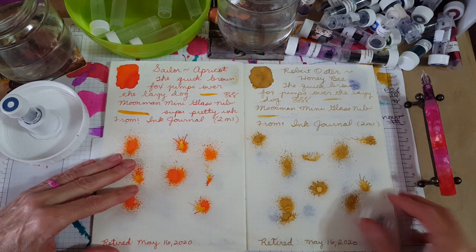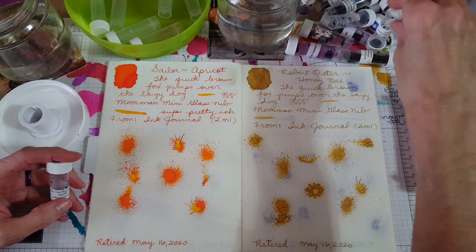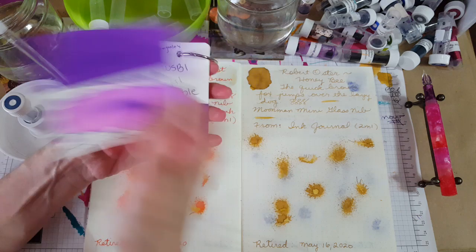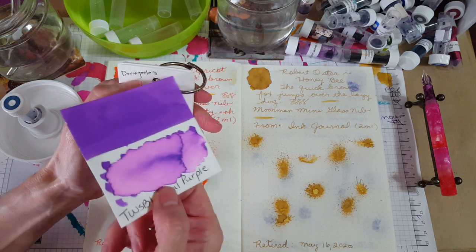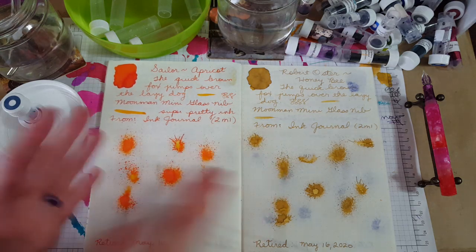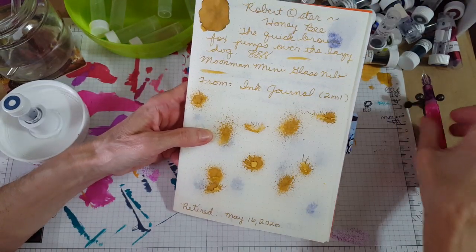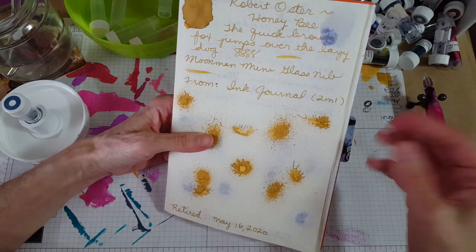Then on to the next one: Robert Oster Honeybee. I did detect a pattern in the ones left over where there was just a little — they were almost all from ink journal. These start out as two-mil samples. When the sample comes in, I do a color ring index for it, indicate where it came from or which pen friend sent it, and then I do the ink tile. So that's how they start. I remember this Honeybee being really pretty — it worked better in a broader nib. This glass nib pen is pretty much between a medium and a broad nib, so that gives me a good indicator of what the inks will look like.